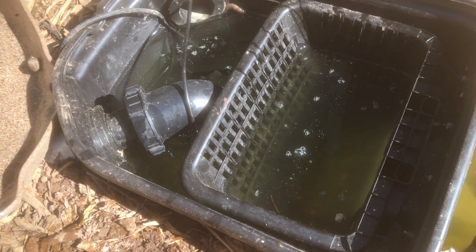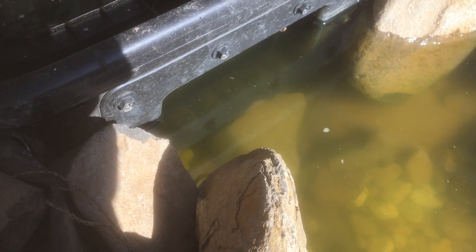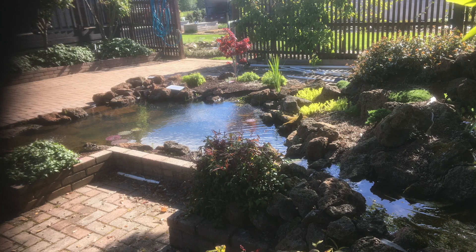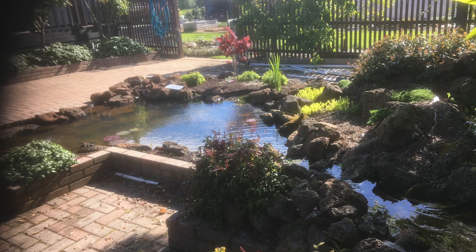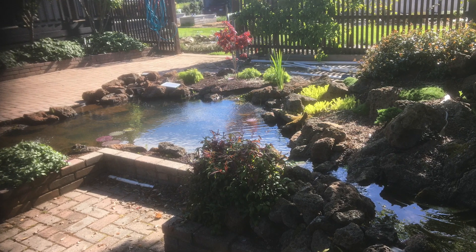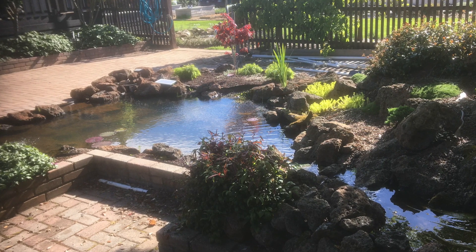It is a good little unit, but it is expensive. I feel like my makeshift skimmer on my other pond works just as well. Skimmers make maintenance heaps easier and provide a place to hide the pump, which is great for a natural looking pond.